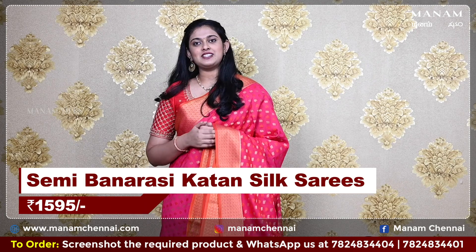All of these sarees are very soft and lightweight, and they are also very body-hugging. And it is priced at Rs. 1595 only.